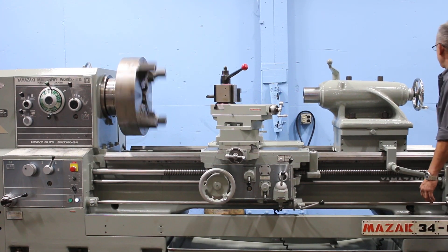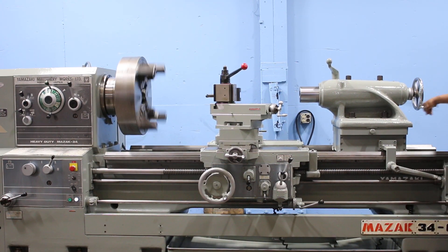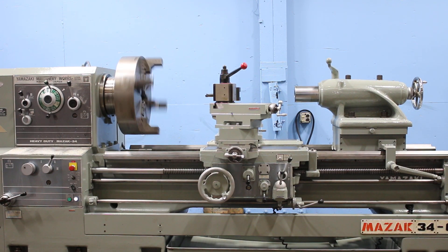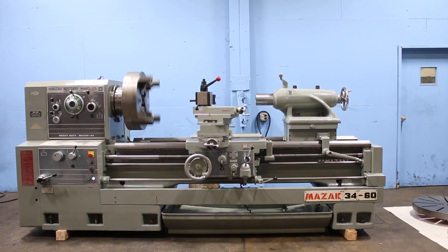That's the tail stock. You have the rack there to move the whole tail stock, and that's the quill. Machine has a number six Morse taper with eight-inch quill travel. And I think you've seen it all — thank you for watching our video.